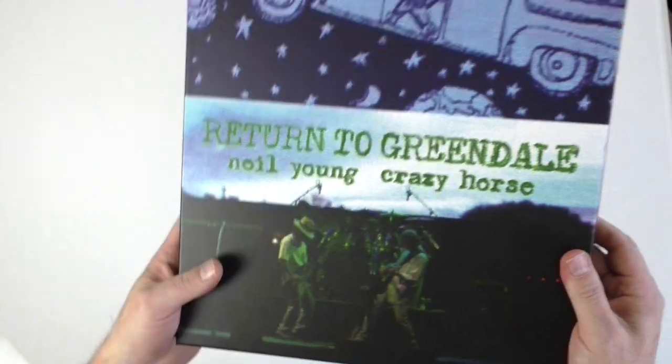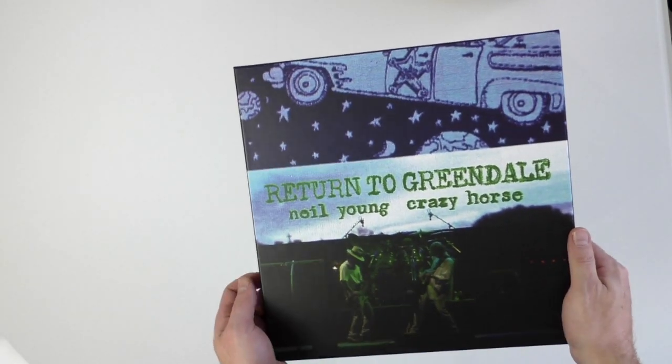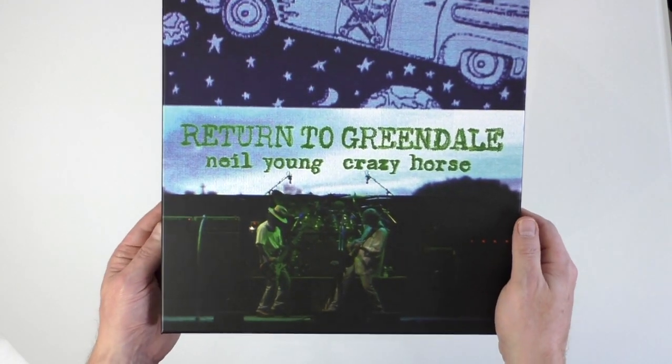Greendale is quite confusing because even when it came out originally in 2003 there were a couple of different versions with various video content, so it's quite confusing to understand what's going on.